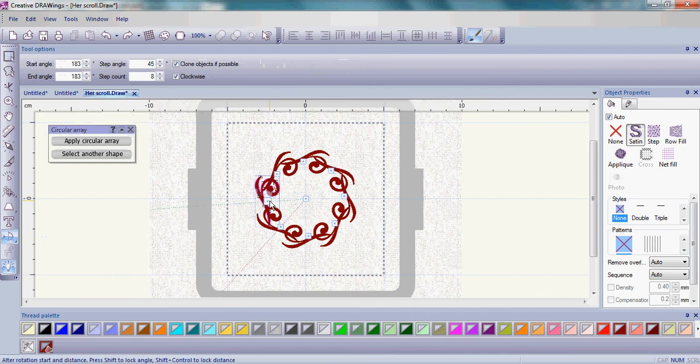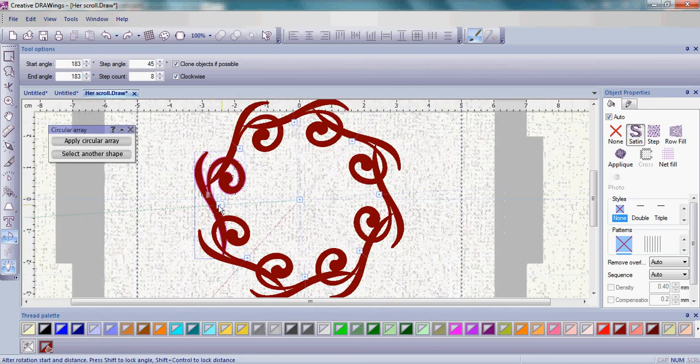The circular array first comes into a full circle with your designs placed all the way around the circle. If you zoom in a little bit, the initial node has a green line coming out of it, and the last or end node has a red line. We're going to work a little bit with that initial node to begin with.